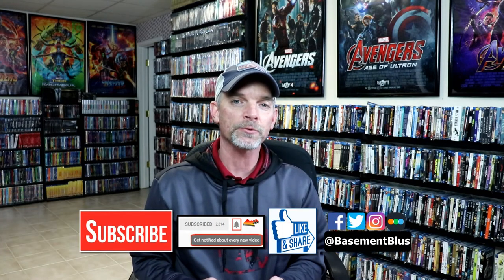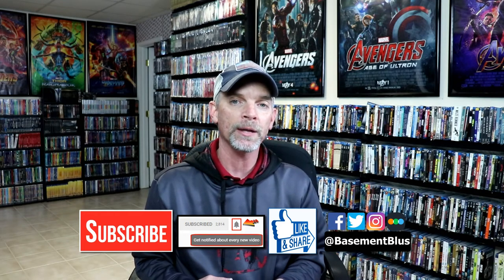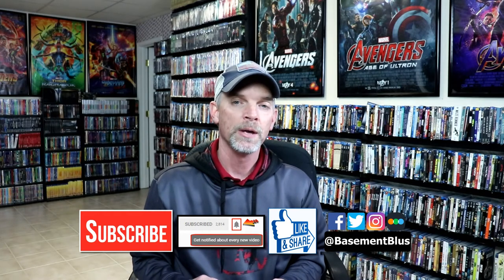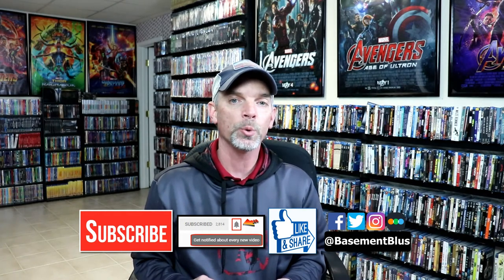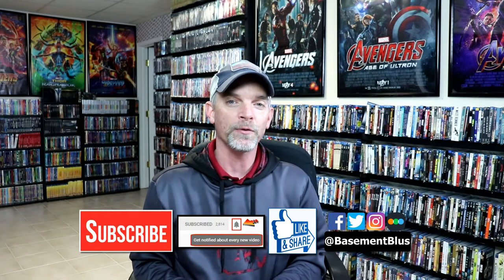I really do enjoy reading your comments. If you like what you saw here today, please give it a thumbs up and share the video. If you haven't subscribed to my channel, I'd really appreciate it if you would subscribe, and please remember to hit that notification bell so that you can be notified every time I upload a new video. If you haven't found me on my social media accounts, I'm on Facebook, Twitter, and Instagram. And if you'd like to check out what I've been watching, you can find me over on Letterboxd.